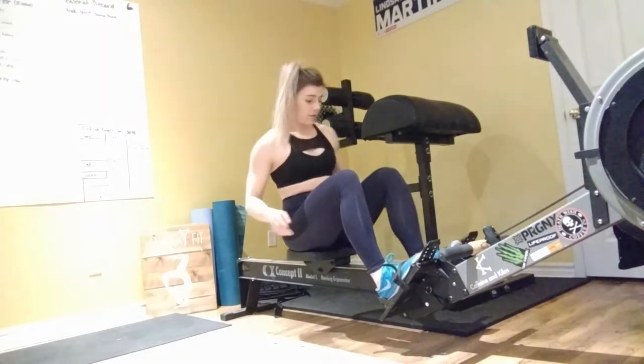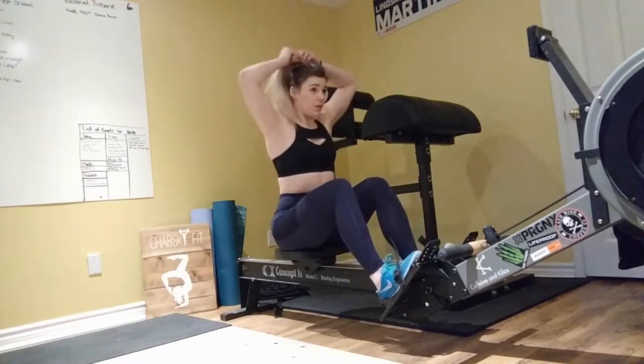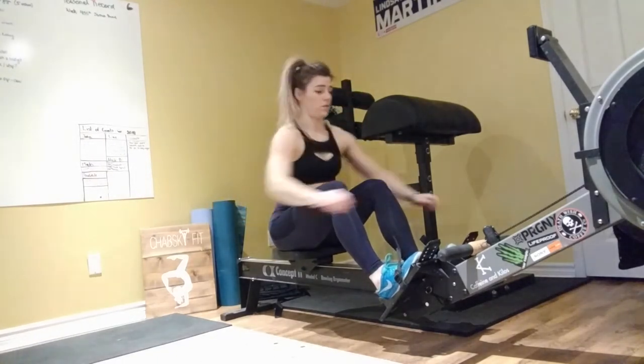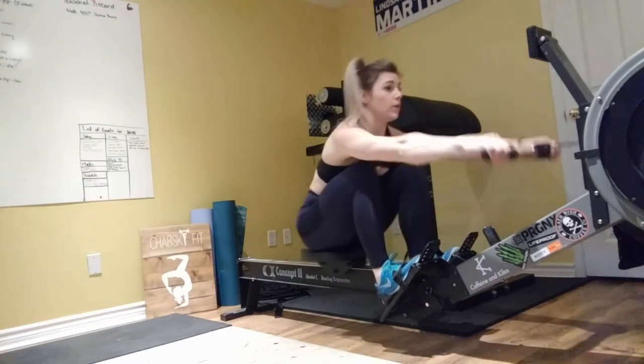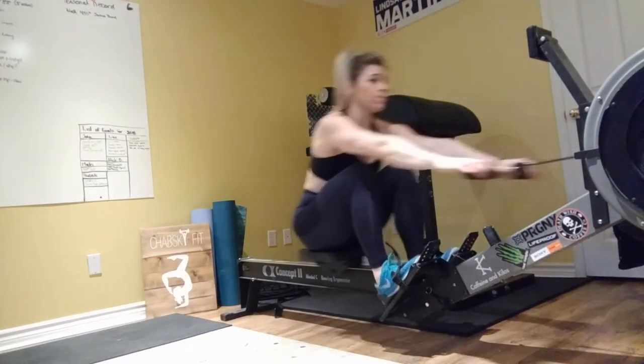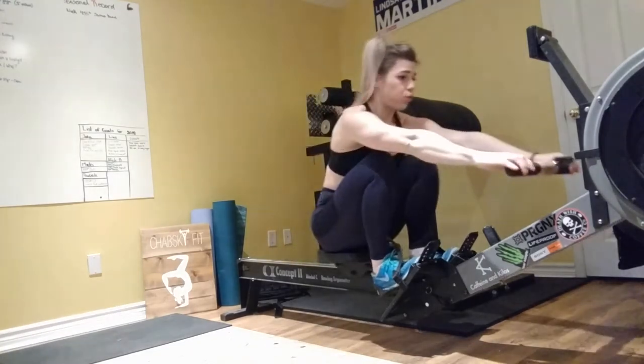Welcome back to another workout. Today we're doing back and shoulders and I'm so pumped. For my back and shoulder workouts, I always warm up on the rowing machine, because when we row we use our back and our shoulders. I always like warming up for about three to five minutes, but do whatever you normally do.